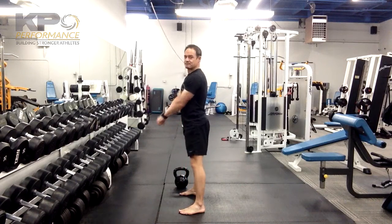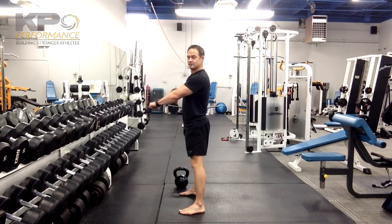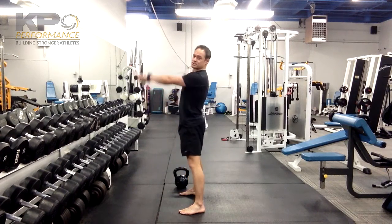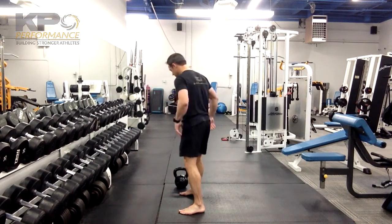As you come back up, we're not turning this into a front raise, so don't lift it with your shoulders. It's the momentum you're generating through your legs that's going to carry the kettlebell further up.